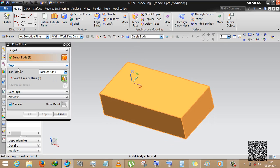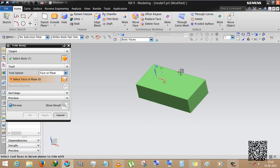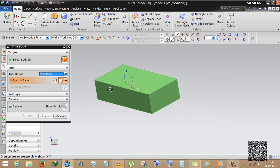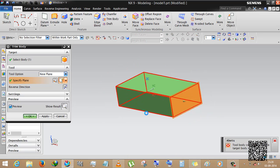The target is the body which we want to trim. Then we select the tools — the tools is the most important thing in trim body, because we trim the body using this tool. We have to select any face, datum, or plane. There are two options: face or plane, and new plane. We cannot use existing face or plane here because there is no intersecting plane or face, so we have to select new plane — informed by bottom.